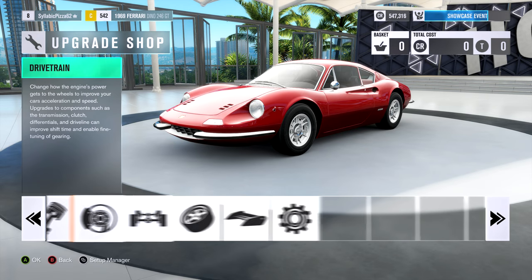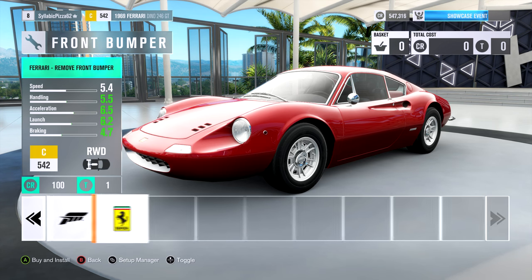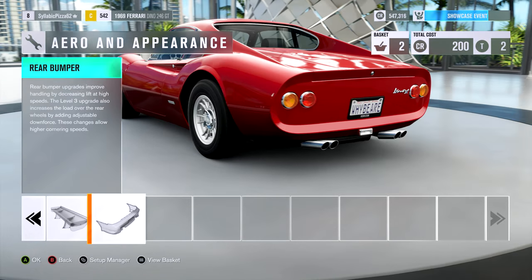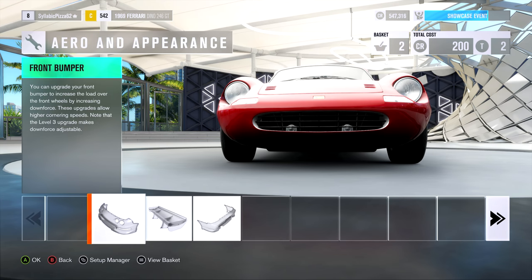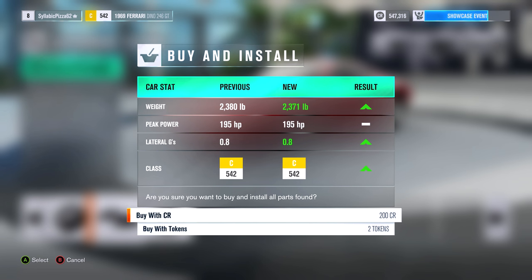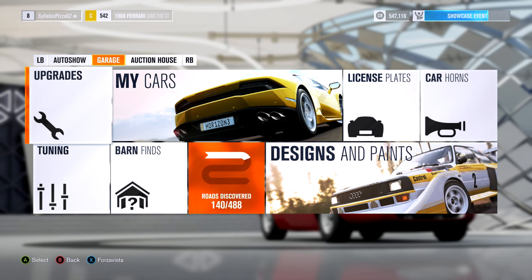Going to upgrades, custom upgrade — let's see if we can remove the bumpers. Yes we can, though I'm not sure I like it. The rear doesn't look too bad, actually nice and clean, but the front looks like it's missing something. We'll do the weight reduction too — it's only two hundred dollars, and each bumper only weighs four pounds. Worth it.